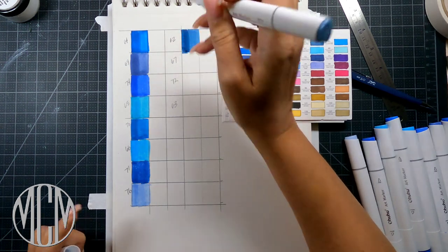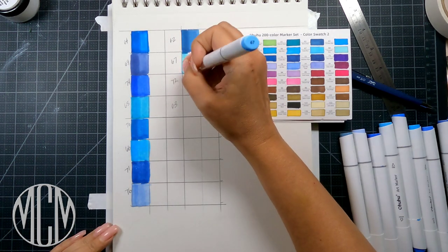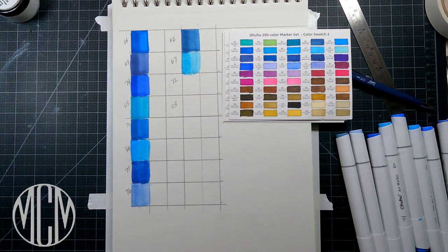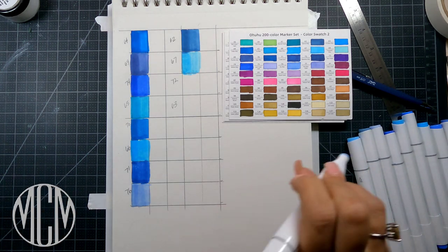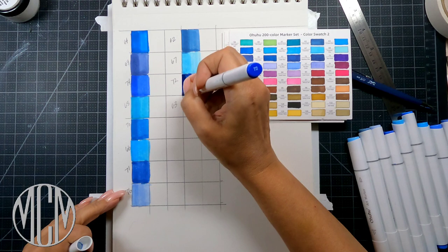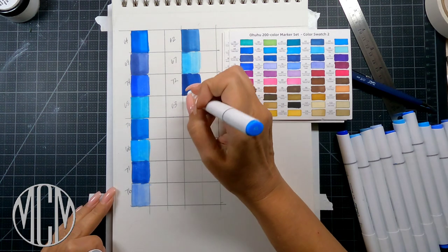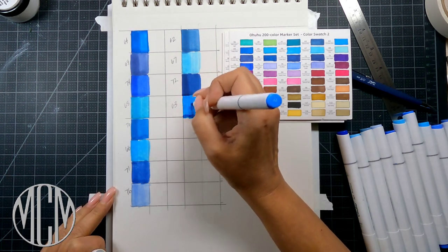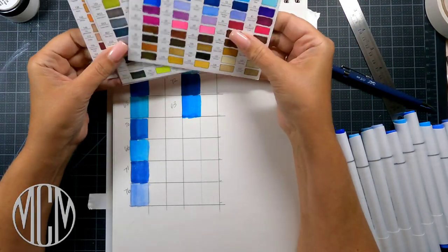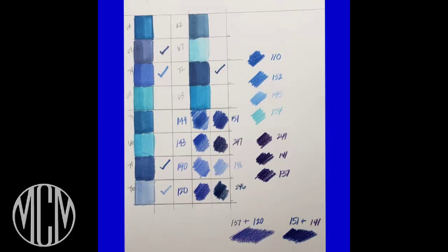As I'm putting down my swatches, I'm going over each swatch several times because with alcohol markers you can get several values out of one marker. One pass gives you a light version of that color, and as you go over it more and more it gets darker and darker. You can see how it builds up the ink — so make sure you swatch this out so you know exactly what happens when you go over an area more than once.